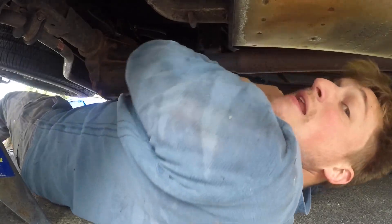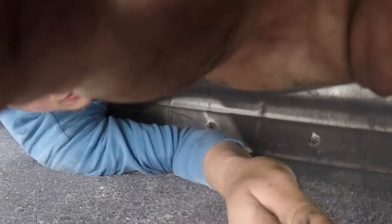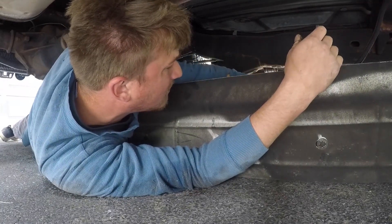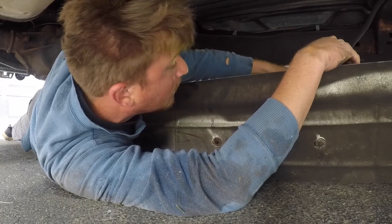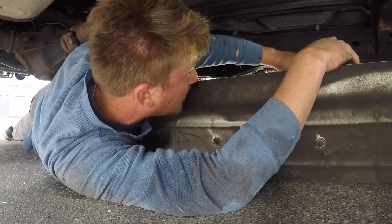I'm not an expert by any means, but I'm pretty sure this isn't supposed to just do that. I'm pretty sure this sending unit is just a piece of junk — it's what you get when you go cheap. I really didn't want to put a $280 AC Delco one in here, but that's what we're going to do. Because we do it right, because we do it twice.